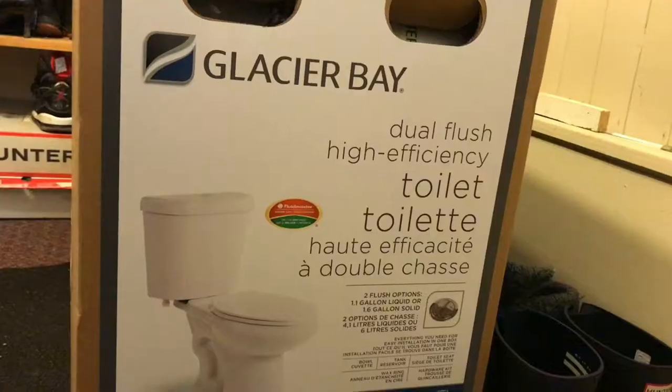This is our old toilet and we are gonna install this new one. This is the Glacier Bay toilet unboxing.